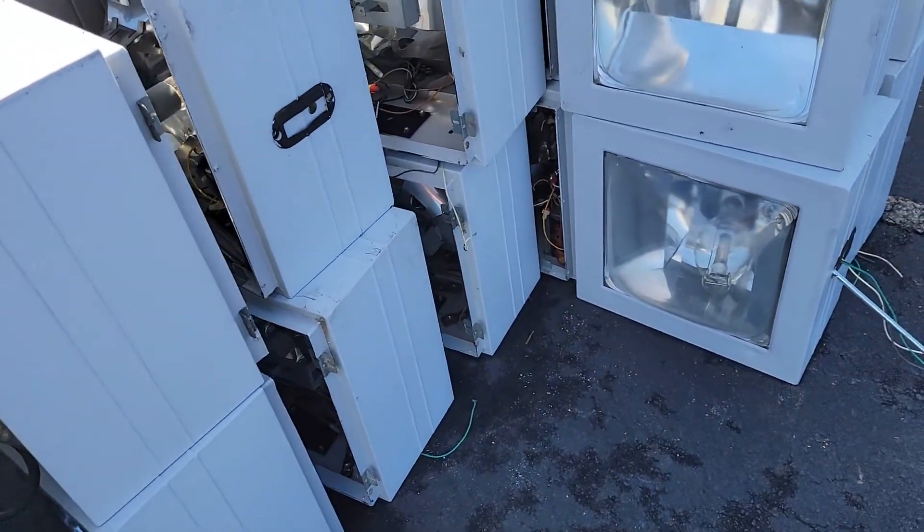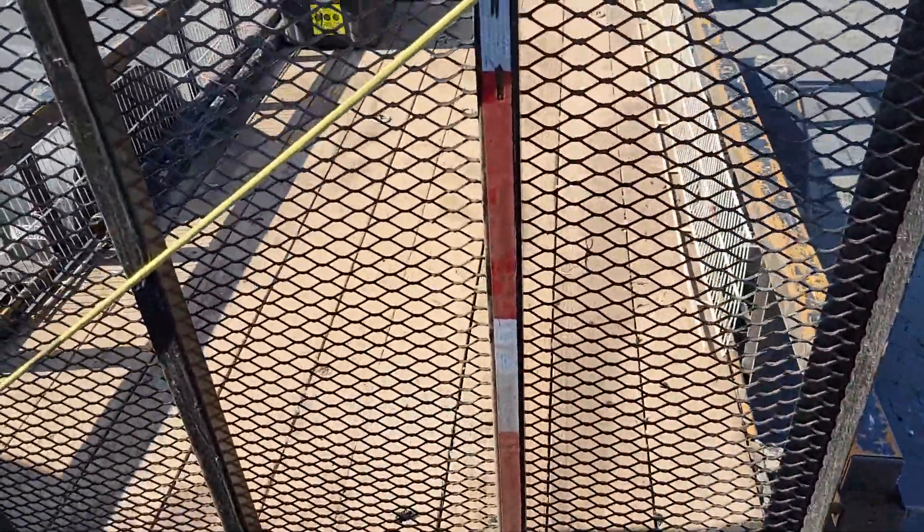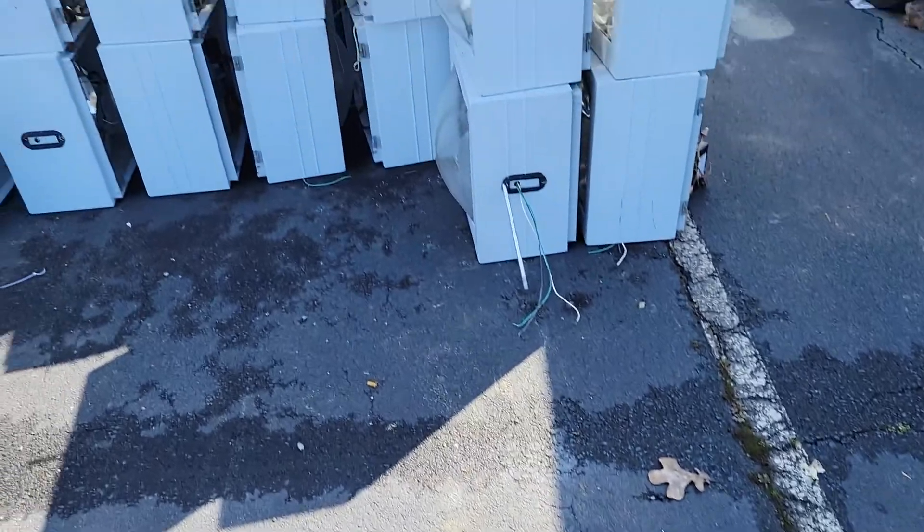So we're going to strip all this out. These are all going to get broken down. We're going to start loading them up — my trailer is empty and I want my trailer full.